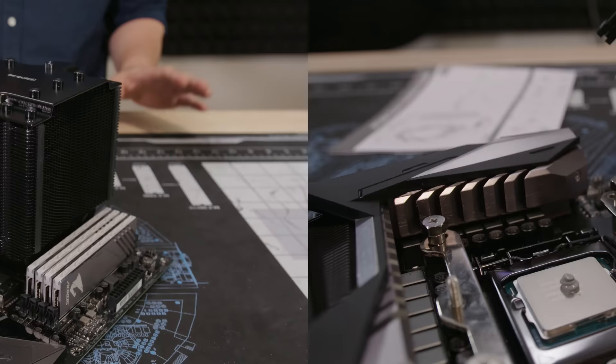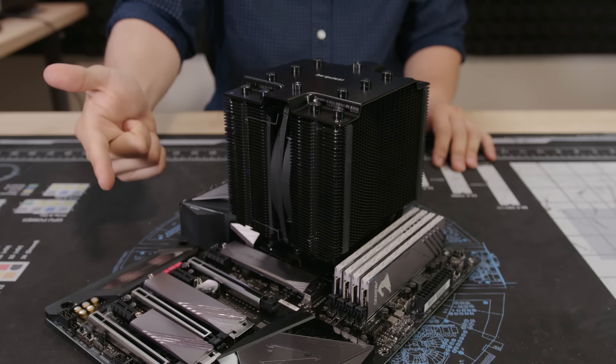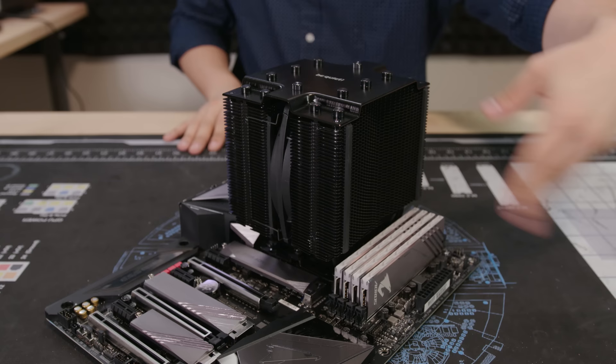I installed a Be Quiet! Dark Rock Pro 4 — a huge cooler. It's big, it's black, it's one step away from being not safe for work. I call it the BBC — Big Black Cooler. It's got a big fan here, but I removed the second fan so I can see the RGB on the memory modules.